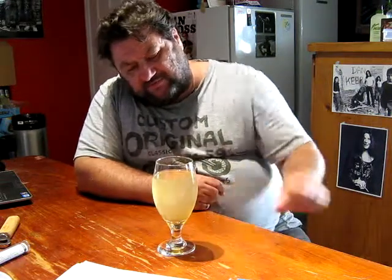It seems to be a little bit light on the fizz — very light on the fizz actually. So that's about two and a half, pushing towards three months old.